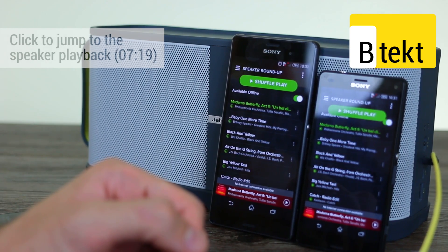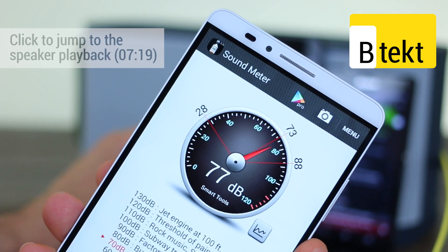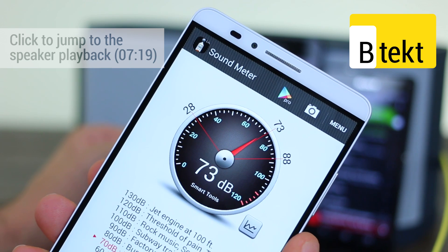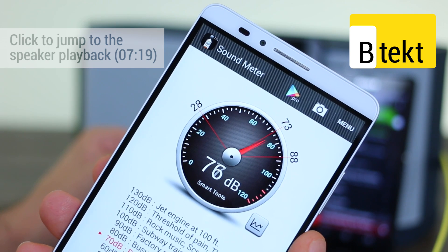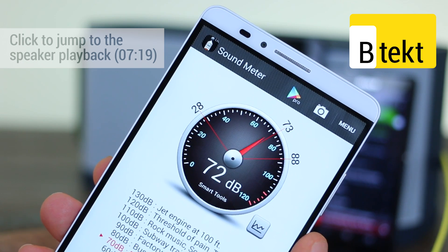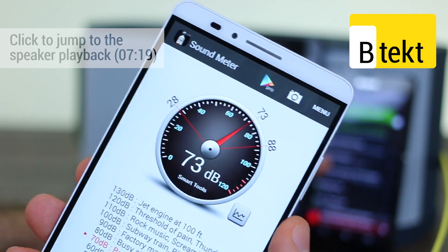Moving on to our next, it is pure pop time. We're going to bring the Huawei into frame and tap play on the Xperia Z3. You saw that was a little bit louder.